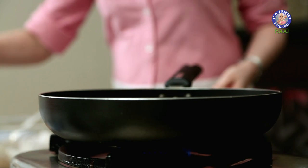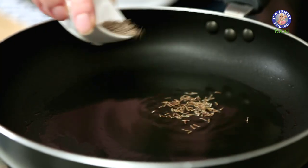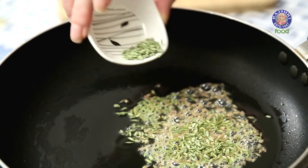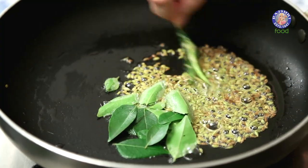And now onto the pan — heat about 2 tbsp of oil. Once the oil is hot, I'm going to add some cumin seeds, a tsp of fennel seeds, a few curry leaves, and a green chilli.